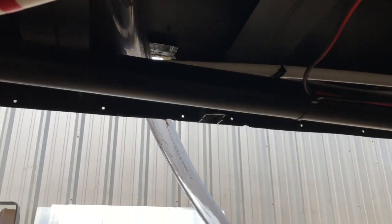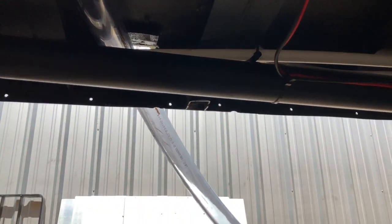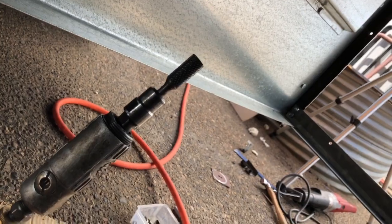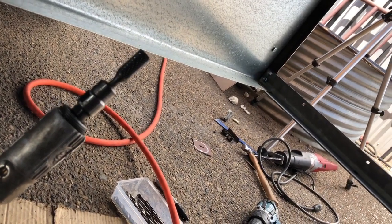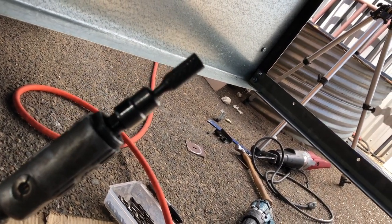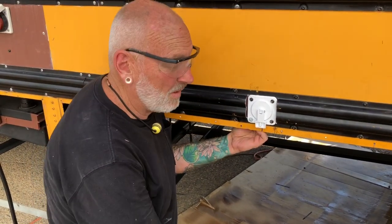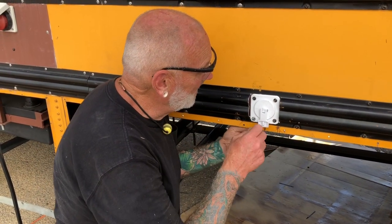That connection over there is gonna go down pretty easily. I can use the die grinder to deburr the hole so it won't cut my hose. I'm ready to put the floor in now after this little side trip.